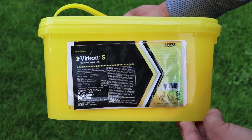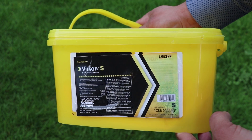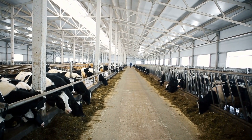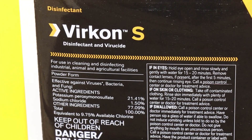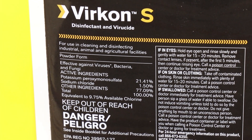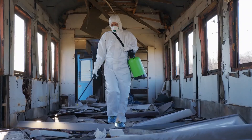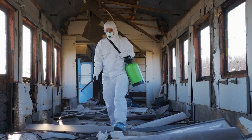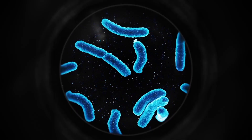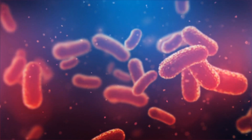Now let's discuss Virkon S, which is a disinfectant and virucide as well. Virkon S is listed as recommended for use as a hard surface disinfectant in livestock production and transportation facilities. Virkon S delivers 99.9999% kill of numerous pathogens, including 31 bacterial strains, 58 viruses, and 6 fungi with no evidence of resistance, eliminating the need to rotate disinfectants to avoid resistance buildup. It has proven performance against 500 strains of viruses, bacteria, and fungi, including foot and mouth disease, avian influenza, salmonella, and other deadly viruses.